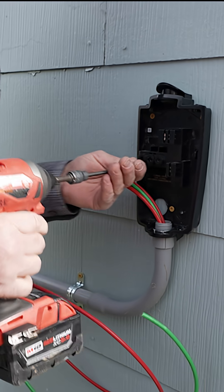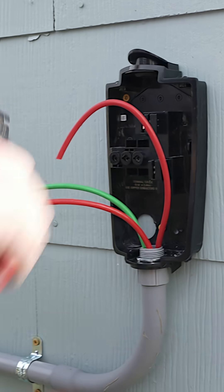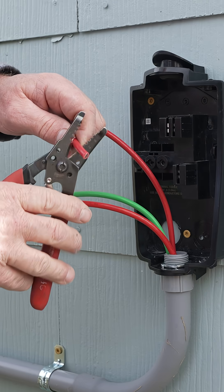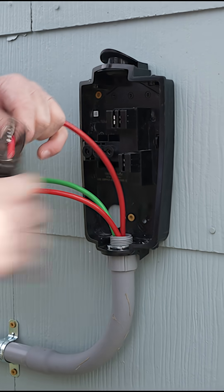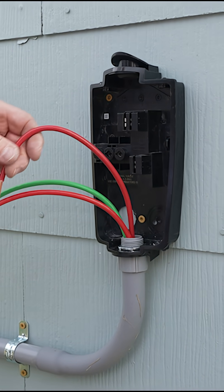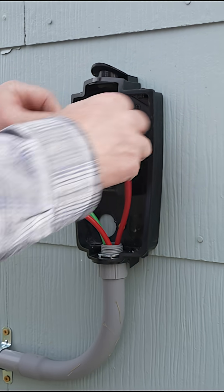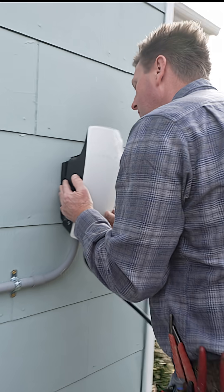Once that's done, loosen up the three screws that hold the wires. We came from the top, so you just want enough slack to work with. Strip the wire — there are three wires: L1 and L2, so two hot wires and one ground.